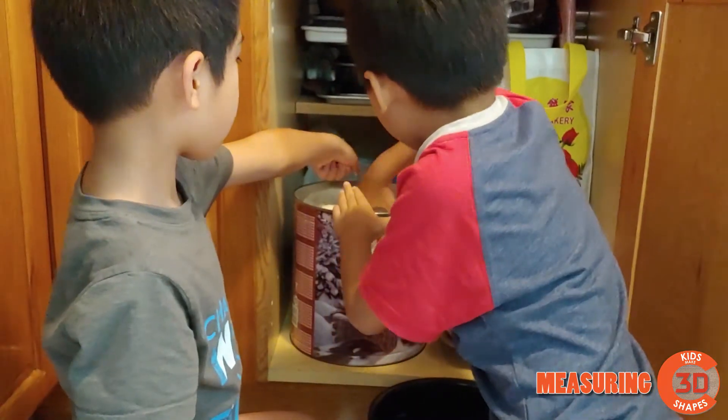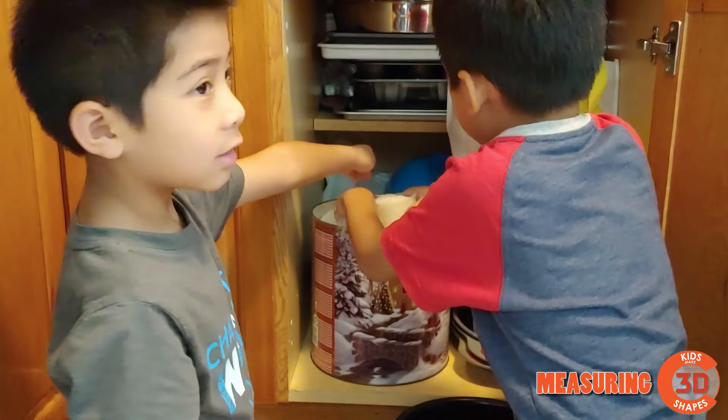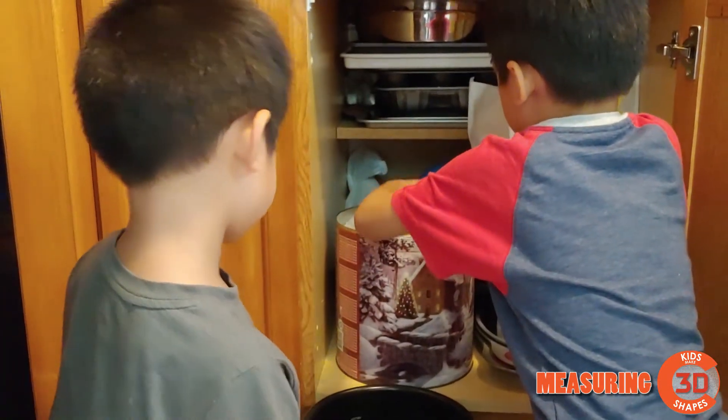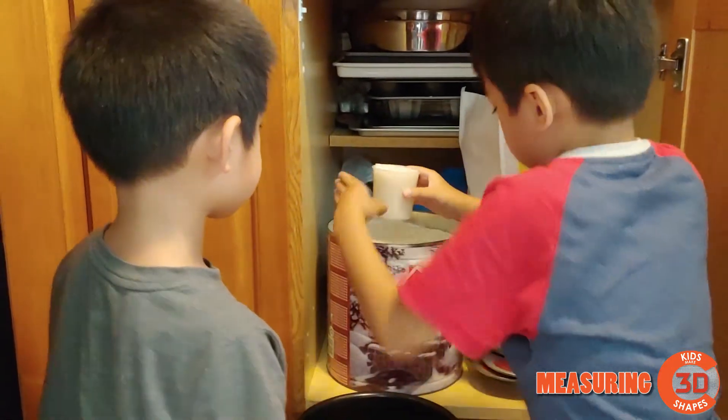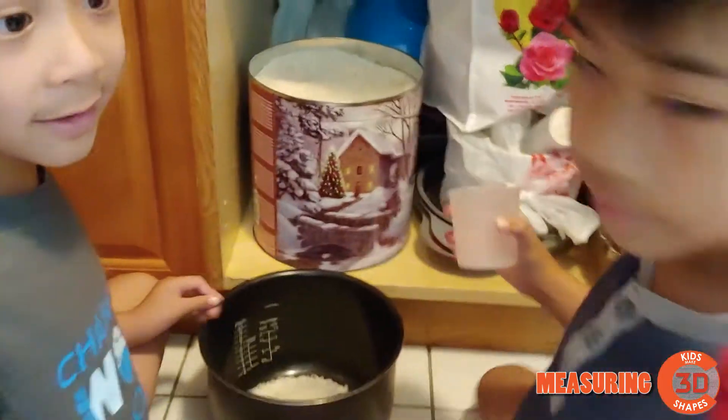So first, if you have a cup thing, put rice in — don't use your hand. Then you pour it in. We're making five cups.